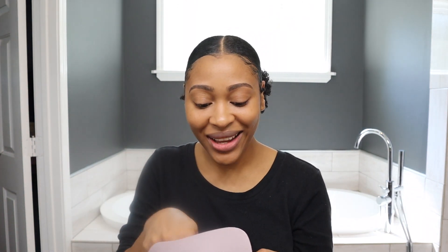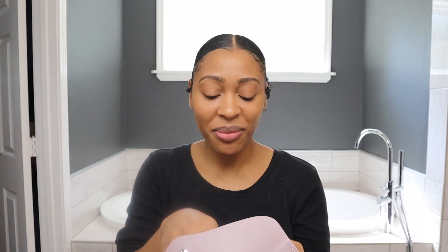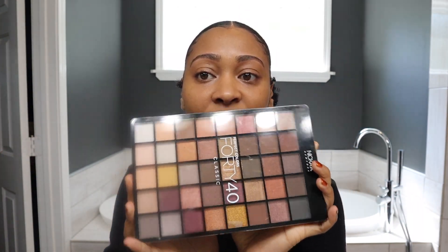I received these makeup brushes in the mail a few weeks ago and never opened them — I won them on YouTube. They came in this cute package. Look, these are so cute! Thank you so much, I really appreciate it. Alright, so now I'm going to do some eyeshadow.